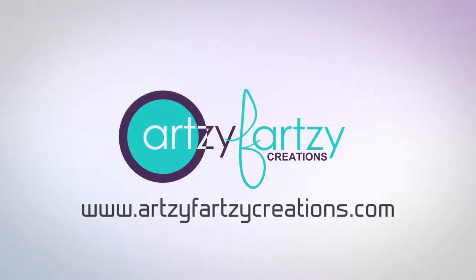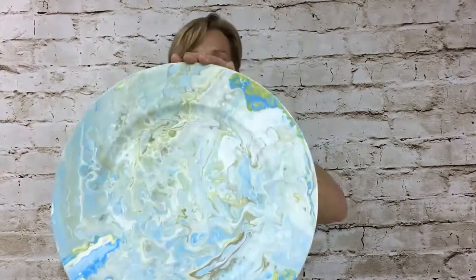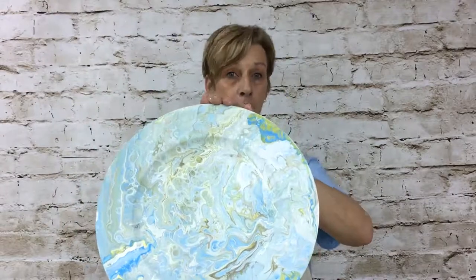Hey everyone, Cheryl Fine here, and I am back with another budget-friendly home decor project. You're gonna love this one — it's so much fun and easy to make. It's called a dirty pour and it looks like a marble finish in multi colors. I'm going to show you how you can take something like this — just a charger plate for 99 cents — and turn it into something as beautiful as this multicolored marble-looking finish.